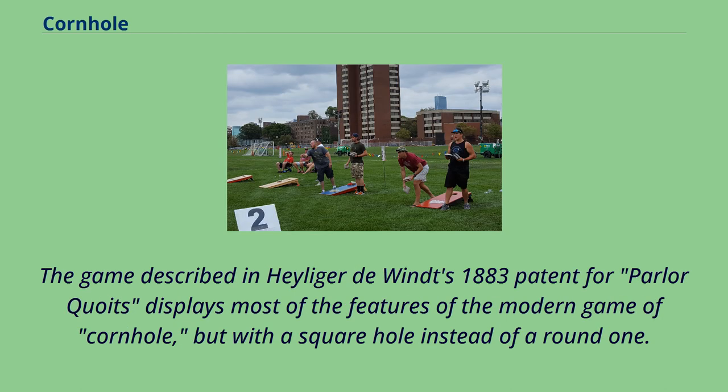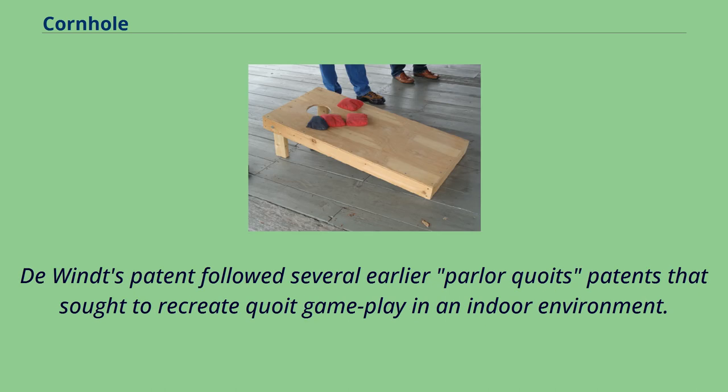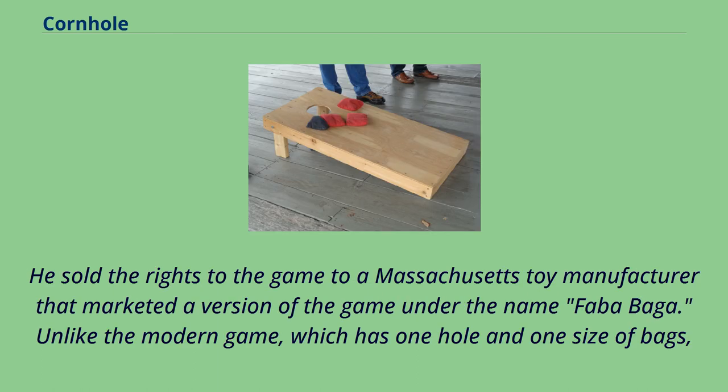The game described in Haliger DeWint's 1883 patent for parlor coits displays most features of the modern game of cornhole, but with a square hole instead of a round one. Coits is a game similar to horseshoes, played by throwing steel discs at a metal spike. DeWint's patent was the first to use beanbags and a slanted board with a hole as the target, and he sold the rights to a Massachusetts toy manufacturer that marketed the game under the name Fababaga.